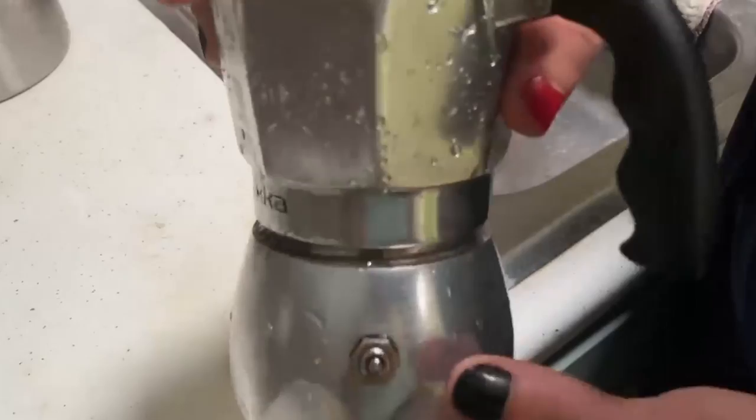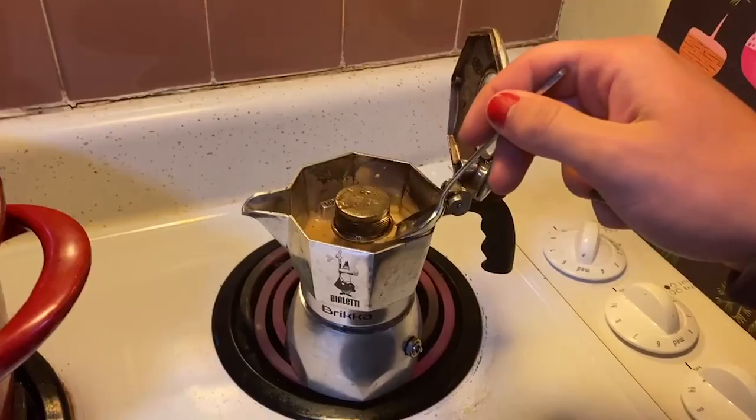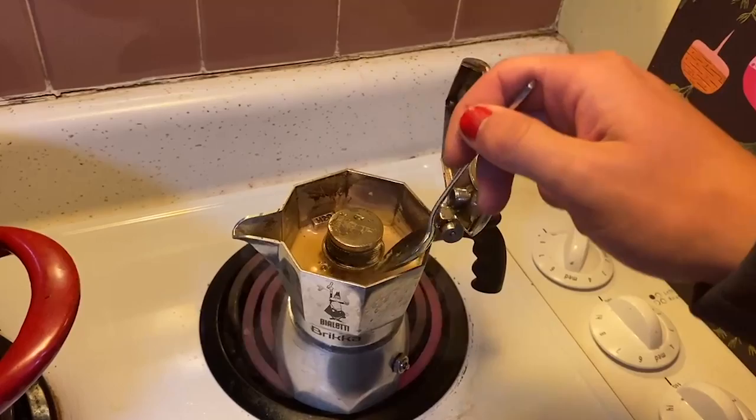I didn't do that because I was lazy, but just a heads up — if you ever want to try it out, I highly recommend it. Since my machine's a little bit different, you can see me using a spoon to press up on the pressure valve just to release the coffee, because I wanted to make sure I got a good shot of the coffee coming out.